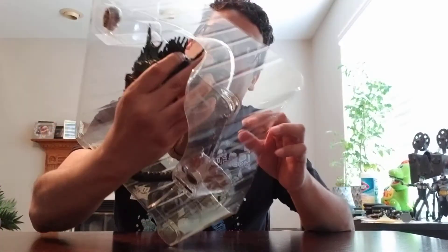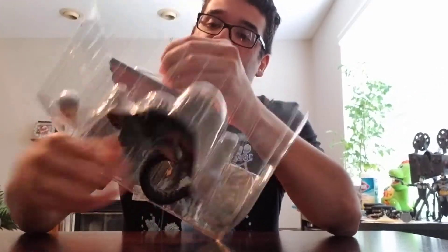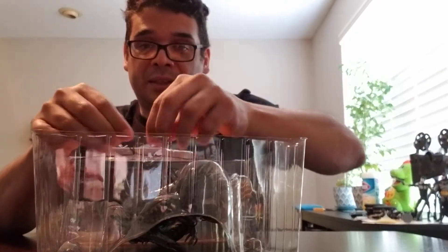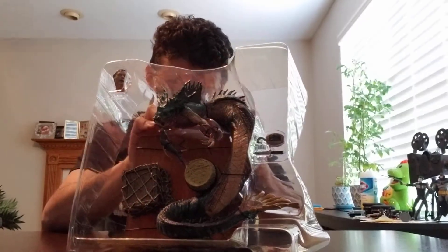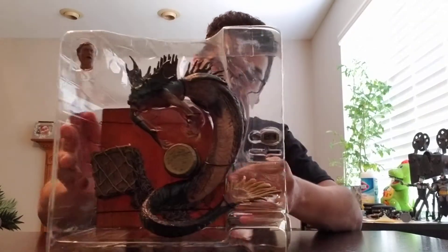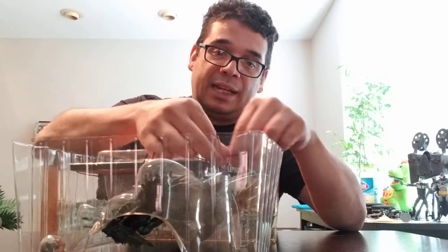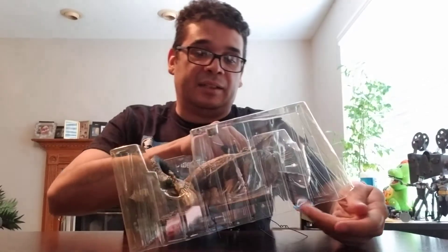Now, this comes with my biggest mortal enemy: Twist Ties. So let me fight with this as I talk to you for a minute. But yeah, I thought these were cool. These are definitely cool for your monster dioramas or shelves or whatever. I just remembered with the Hellboy — I thought that was a pretty cool display with the spider guy and the swamp monster. And they come with little stands as well that were more diorama pieces.